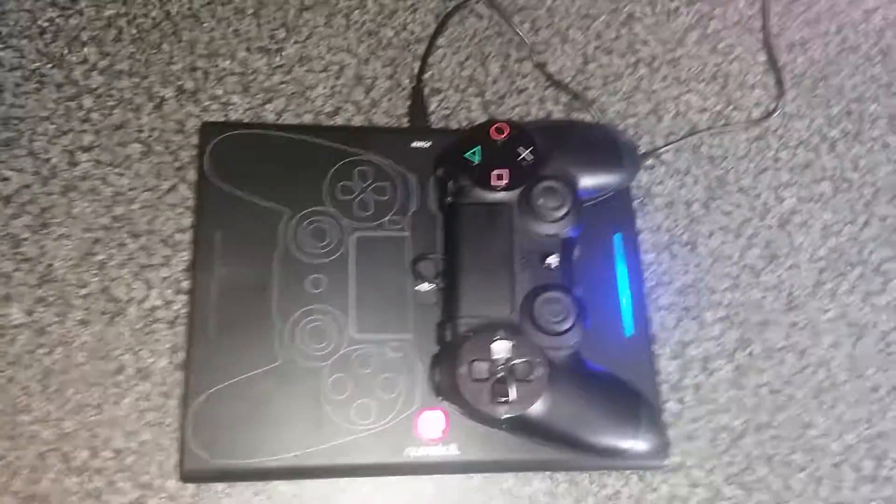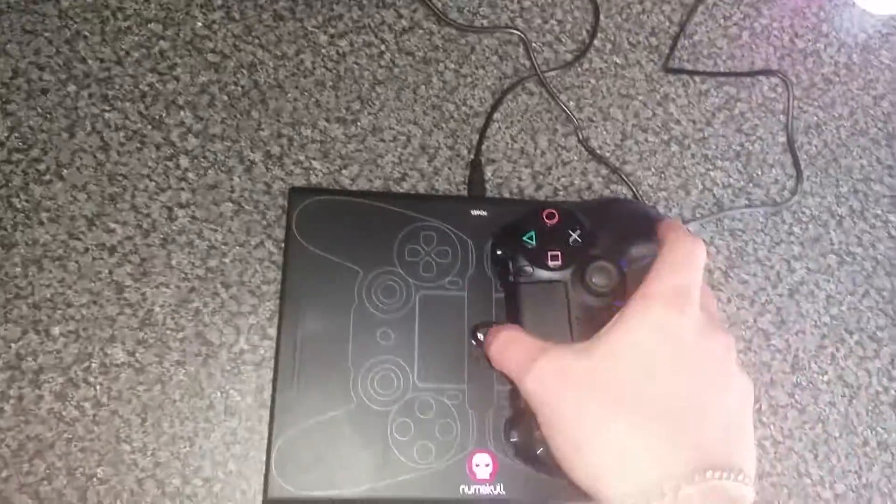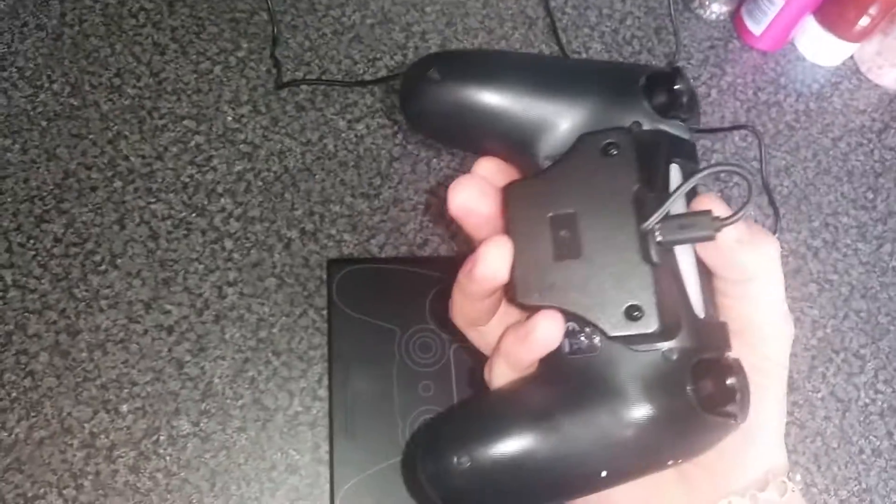And that's it guys. There's two of them that come with it — I've only got the one controller at the moment though. You've always got a spare, just in case it drops or anything. I imagine if it dropped it'd probably break.